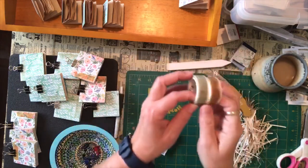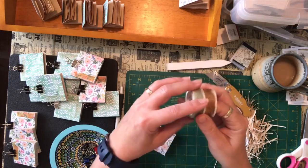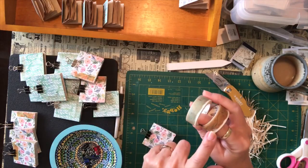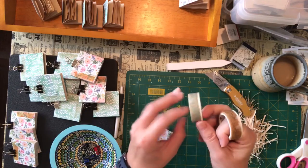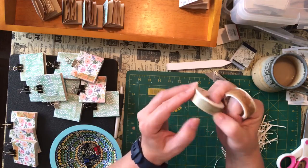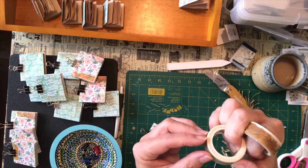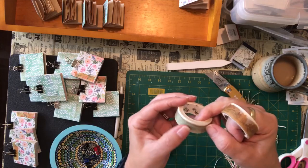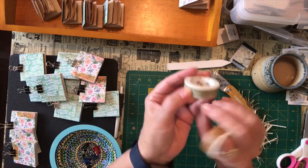And then I have these washi tapes as well from my monthly studio pack — these came at different months. This one looks like brown leaves or parchment. And this one is supposed to be maps. Because washi tape is so thin you can't really see, but it's supposed to be maps — I think there's even a little lighthouse. Oh, there's a little ship! You can barely see them though.